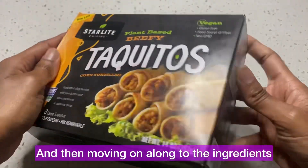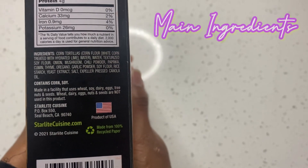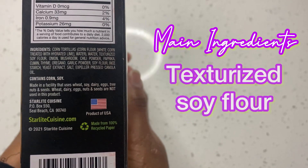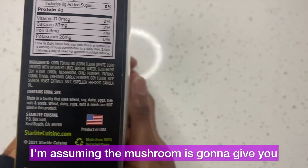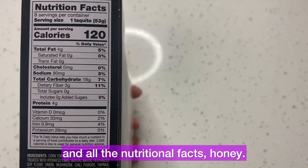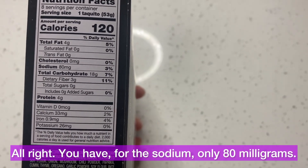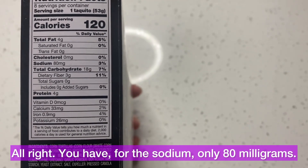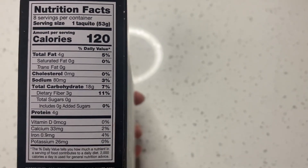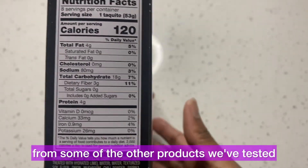Moving on to the ingredients — we do the top five. It's telling you: corn tortillas, water, texturized soy flour, onion, and mushroom. I'm assuming the mushroom is going to give it that meaty, beefy flavor. Now getting into the nutritional facts: one serving size is one taquito, and for sodium only 80 milligrams, which I'm kind of shocked by — I was expecting this to be a little salty. 80 is really low compared to some of the other products we've tested.